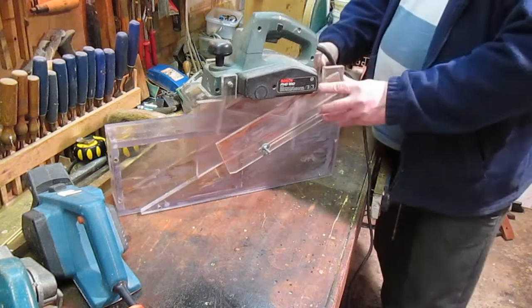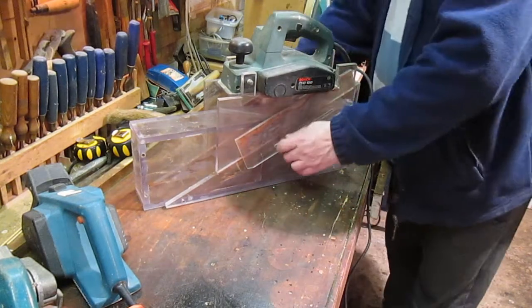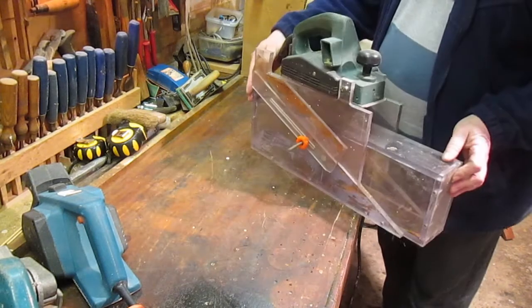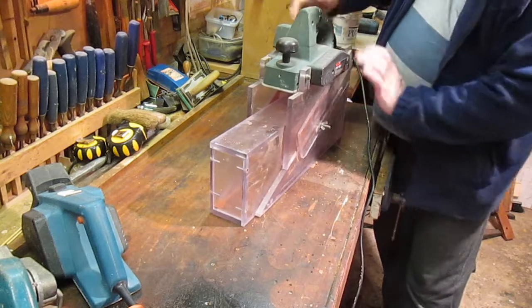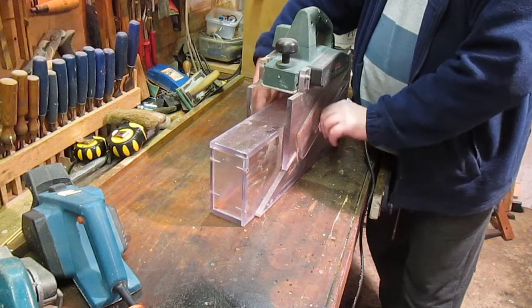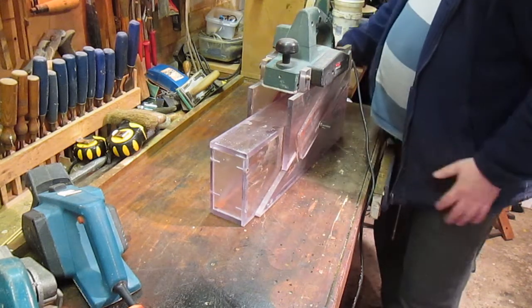So yeah, slacking that off, there's a bolt that goes all the way through and that'll slide up and down to give you your height. So that's the rough idea of it, but it wasn't very successful.